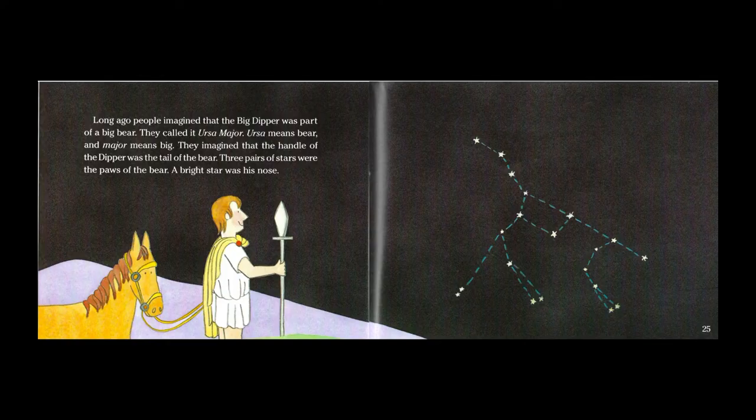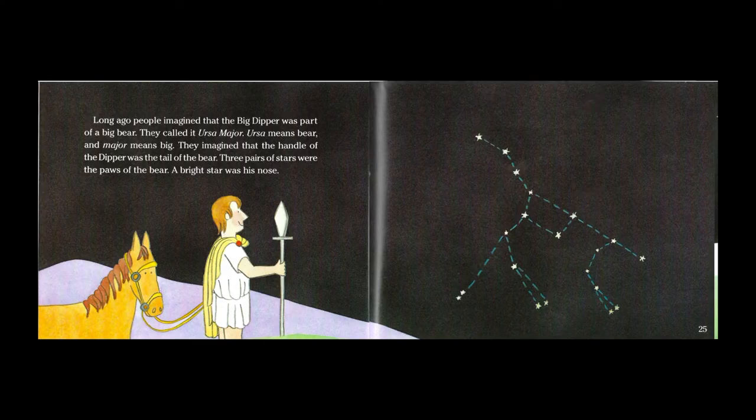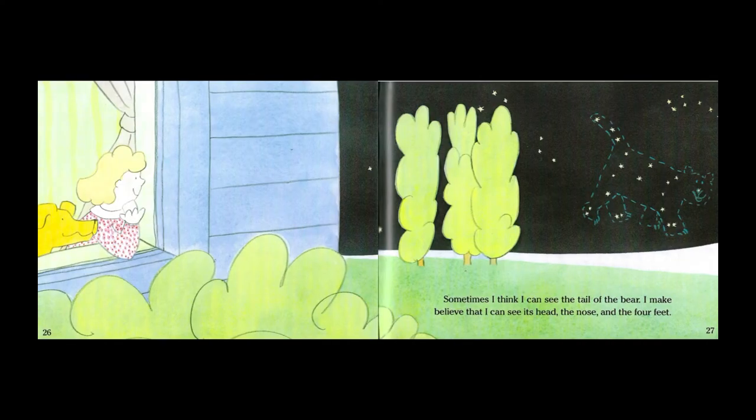Long ago people imagined that the Big Dipper was part of a big bear. They called it Ursa Major. Ursa means bear and major means big. They imagined that the handle of the dipper was the tail of the bear. Three pairs of stars were the paws of the bear. A bright star was its nose. Sometimes I think I can see the tail of the bear. I make believe that I can see its head and nose and the four feet.